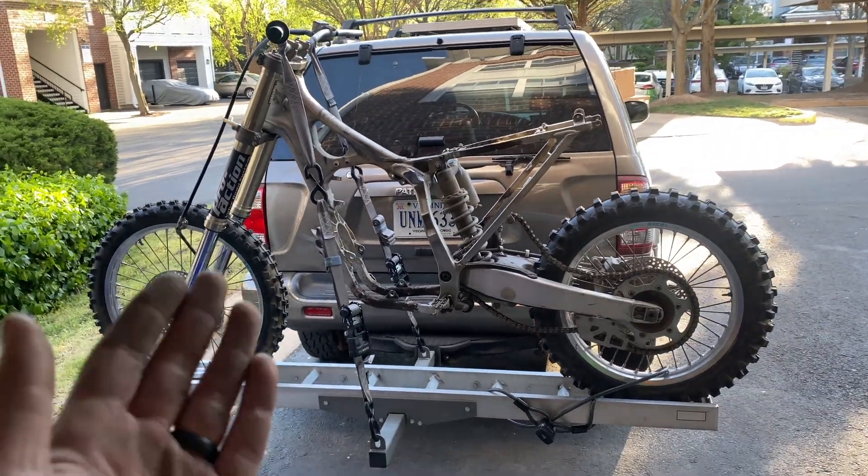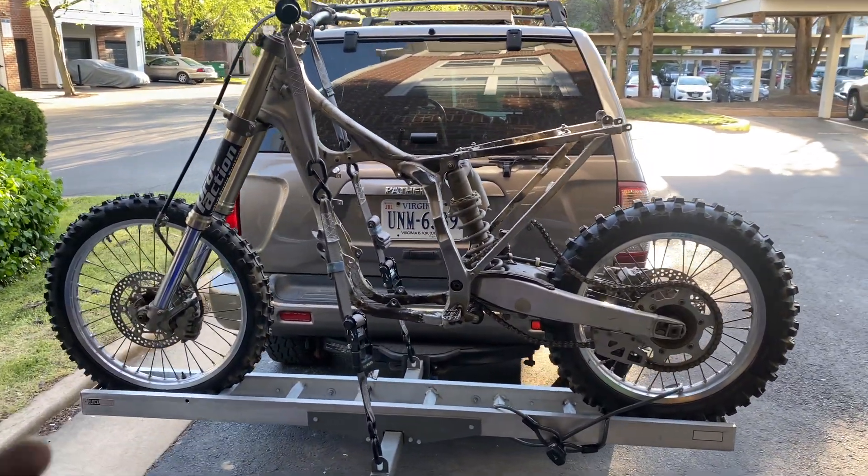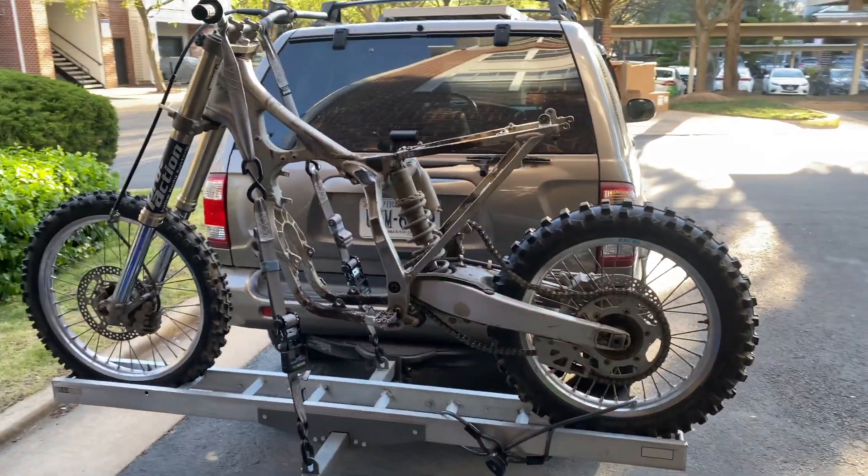I don't actually have a place to wash this bike myself since I'm in an apartment garage, so I'm going to take this to a self car wash and pressure wash it right on the rack. I think that'll be the easiest.